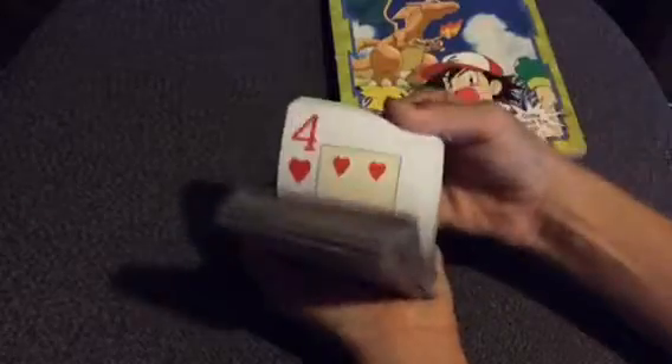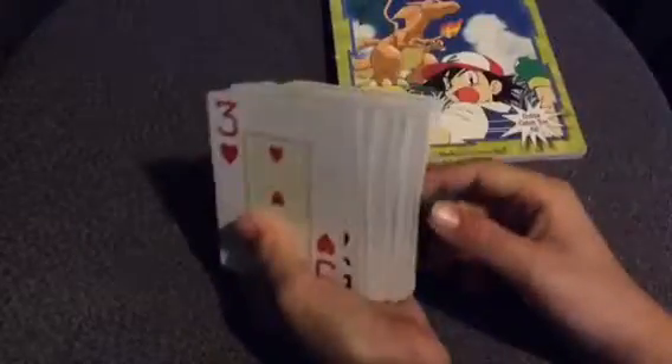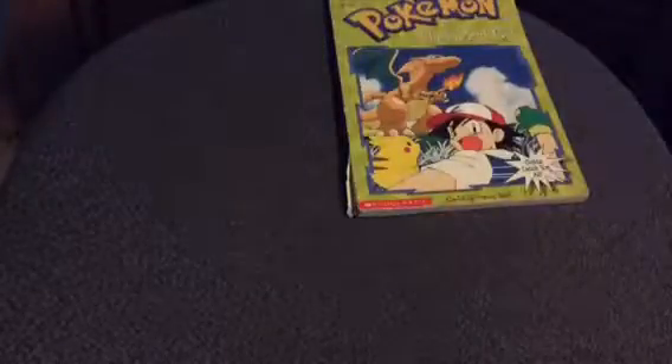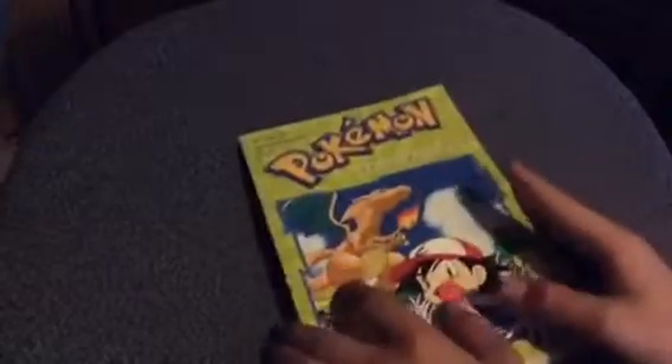For this magic trick I'm gonna riffle through the cards and you're gonna pick one — don't pick this one because it'll be way too obvious. Now we're gonna see which card is yours by going through this book. I think I know your number.